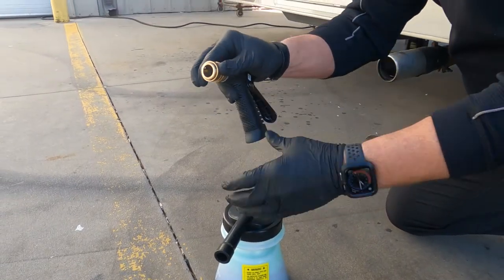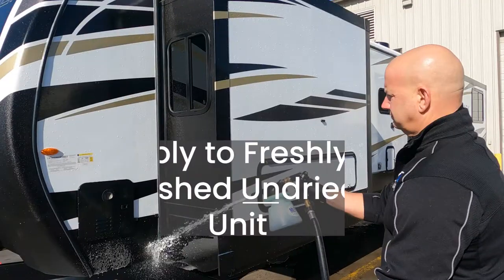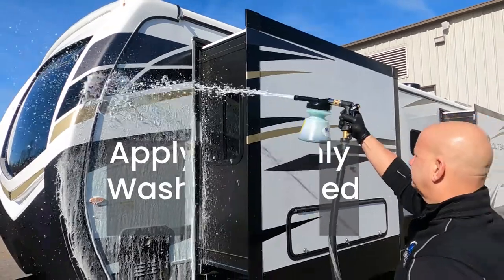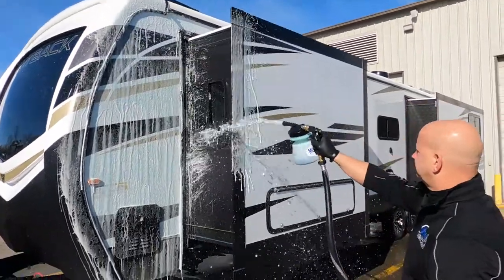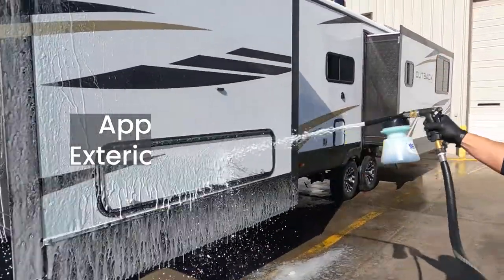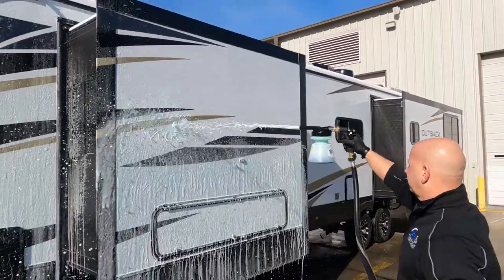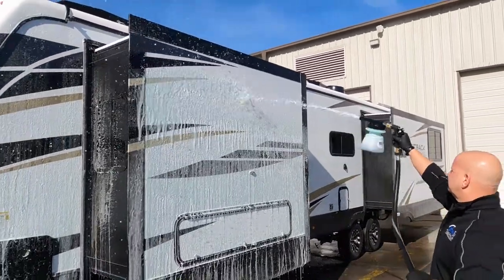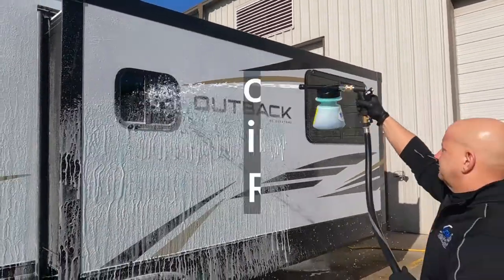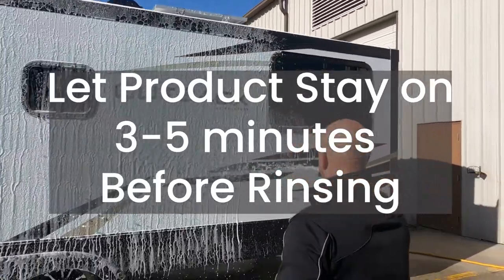Apply to all exterior surfaces — the paint, glass, moldings, all the gel coat, all the exterior surfaces. You want to start at the bottom and make sweeping motions up to the top.